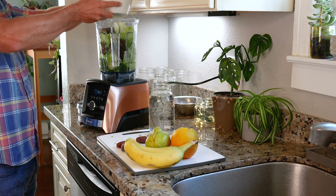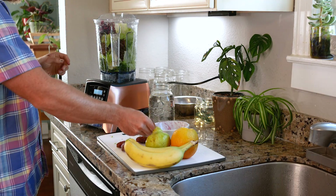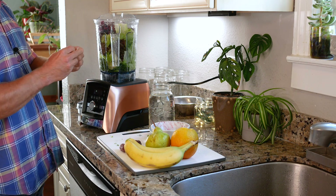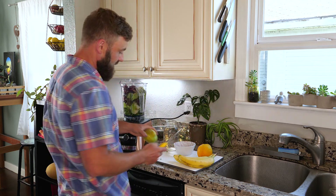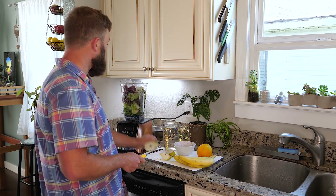Then we're gonna do our frozen berries — triple berry mix again — raspberries, blackberries, and blueberries. We have more dates. I love that. I'm just feeling sassy today, that's why I'm kind of like chucking all my ingredients around.